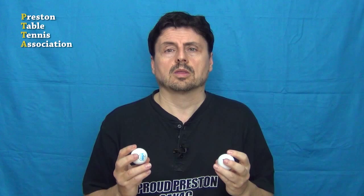At least that's what the celluloid ball has to do. One of the temporary amendments to T3 allows a non-celluloid ball to bounce between the range 237 to 265 millimeters. So that's slightly lower and higher than the celluloid ball, which I find strange because if there's going to be a difference you'd expect it to either be lower or higher, not both. But I'll come back to that in later parts in this video.